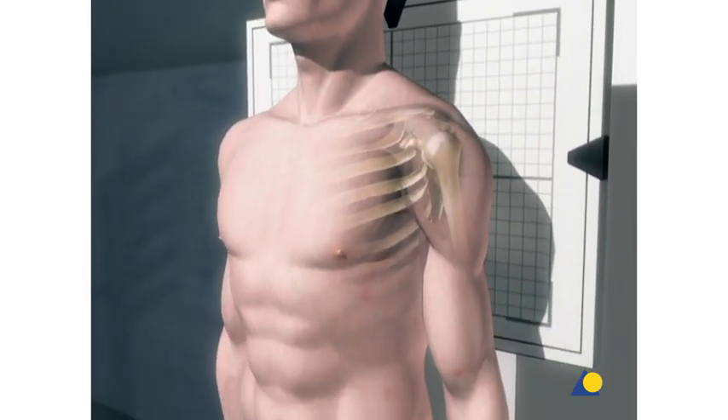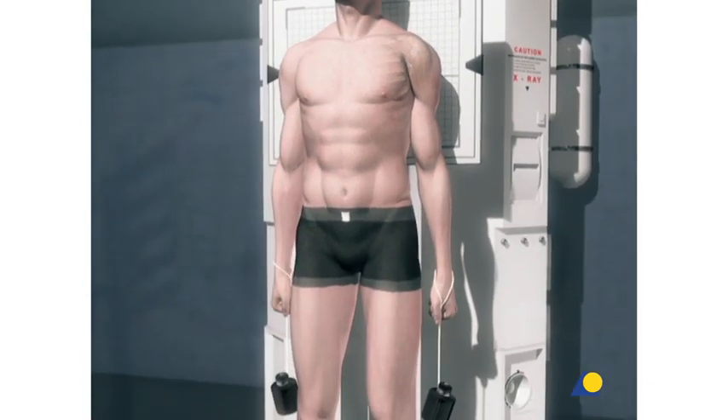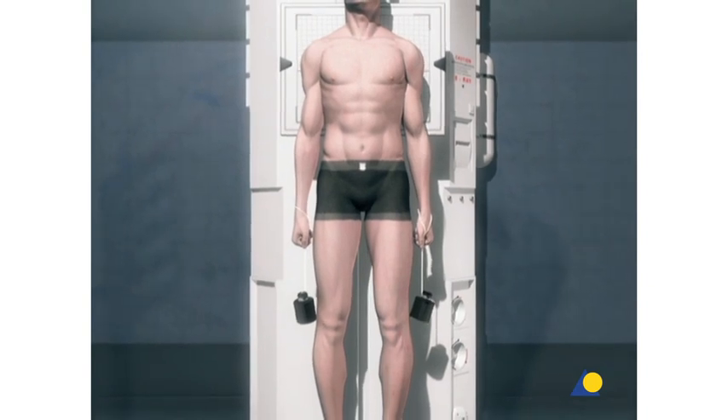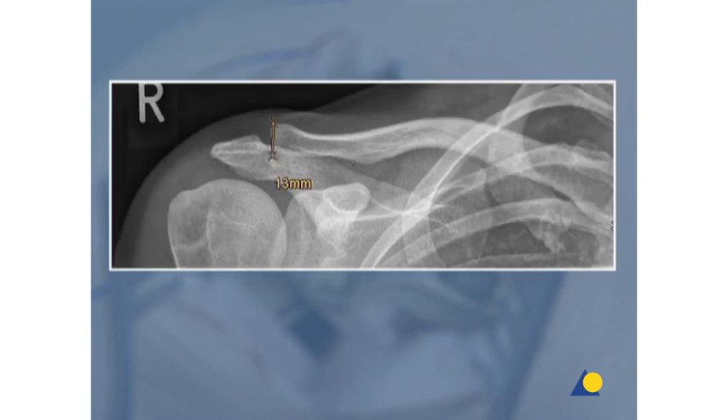Dislocation of the AC joint can typically be differentiated using stress x-ray examination on both sides. The coracoclavicular distance is easily measured with digital imaging. Preoperative measurement of the lateral clavicle on the contralateral side can also help to estimate the hook length of the plate that will be needed.